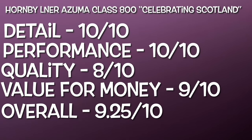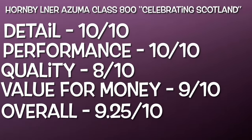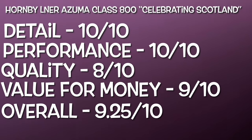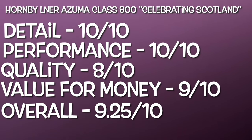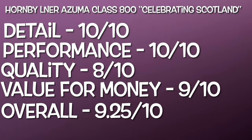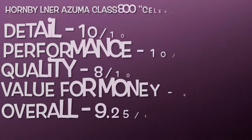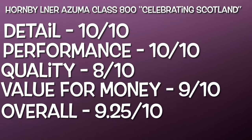Now let's have some ratings for the Hornby LNER Class 800 Celebrating Scotland livery. First of all, the detail - it's got to be 10 out of 10. Overall the detail is really really good. The amount of separately fitted parts is really good, the livery is applied really well, and overall I just can't really fault it. Some of the details maybe could be slightly better, but overall no major complaints - it's really really good.